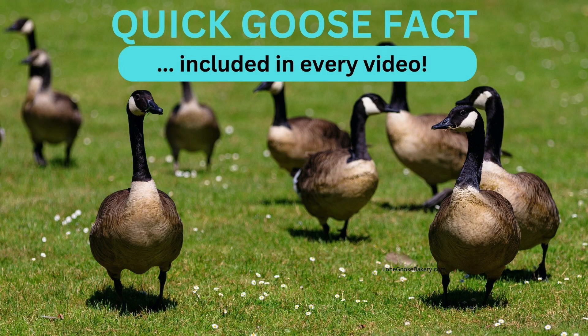While the muffins are baking, here's a quick goose fact. Did you know that geese love to eat apples? But they should only be eaten as part of a balanced diet.